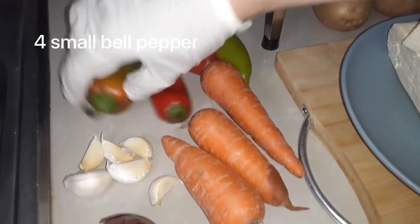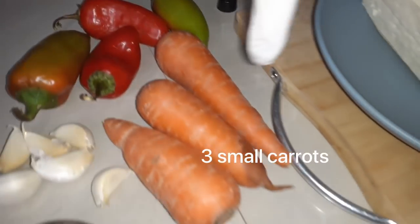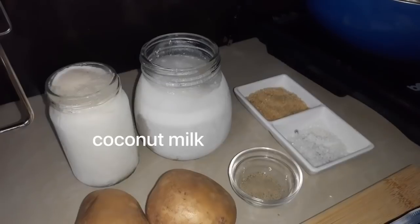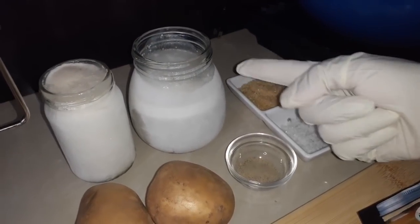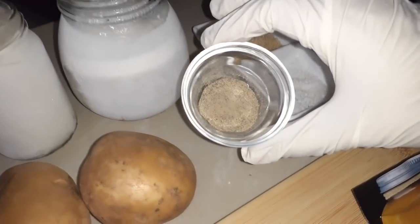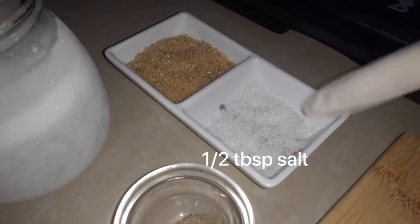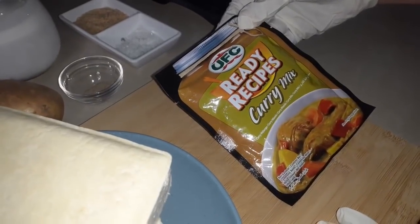Meron tayong capsicum or bell pepper, then we have the carrots, then we have the onion and garlic. And of course, we have the kakang gata — ito yung pangalawa, yung second na in-extract doon sa nyog, so second na gata. And then of course, we have the black pepper, brown sugar, rock salt, at ang pinakamahalaga, itong ating UFC curry mix.